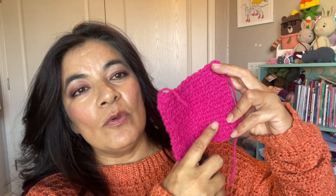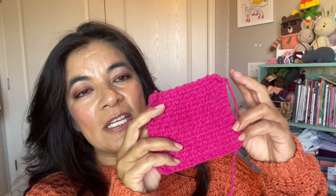The second don't is: do not skip the gauge swatch. Usually a design will come with a gauge swatch and you will have to try to meet that gauge. They'll give you a certain amount of rows to do and say you should be able to get this many stitches in this many rows. And if it turns out that it doesn't work for you, you just go up a hook size or go down a hook size, depending on your tension. That's all.